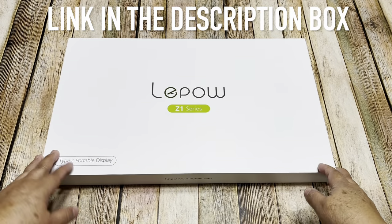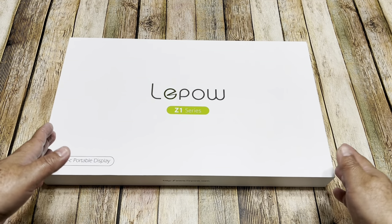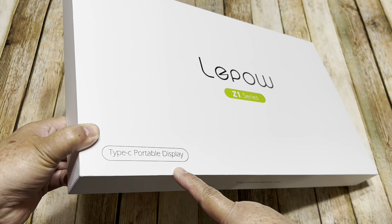Hello everyone, this is Christy. Today I'm going to share with you a new product — this is the LiPao Z1 series, and that's a Type-C portable display.